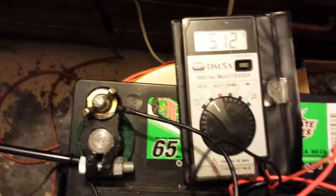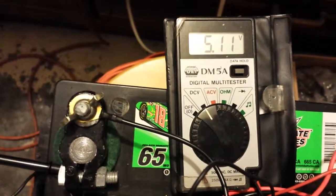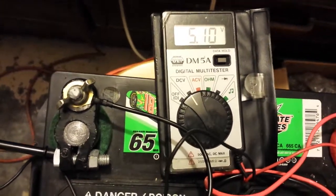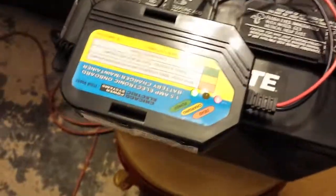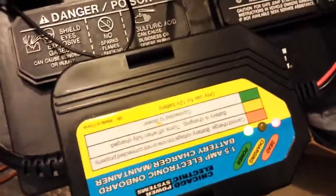You can see right now my digital multimeter is reading five and a tenth. I have my 1.5 amp slow battery tender showing an inability to charge the battery.